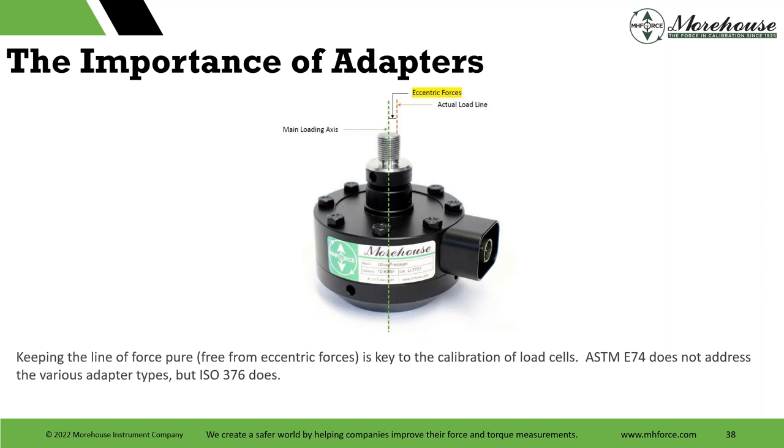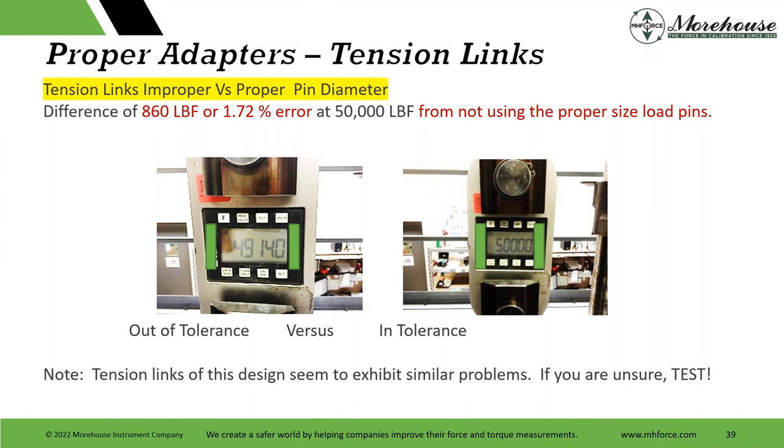The importance of adapters: keeping the line of force pure, free from eccentric forces, is key to calibration of load cells. ASTM E74 does not address adapter specifications, but ISO 376 does — I like that standard and its annex a lot. I recommend anyone read it, especially if you're into designing your own adapters. Tension links versus proper pin diameter is another big issue — at least at first, before we educated most of our customers. It comes up again just last week, where manufacturers spec something at 0.1% and customers weren't getting it.